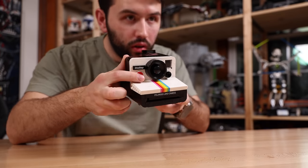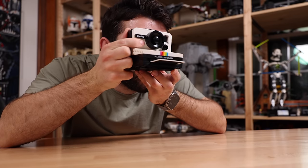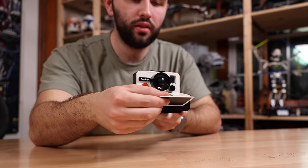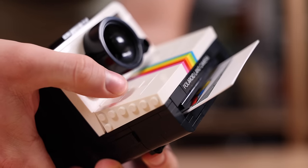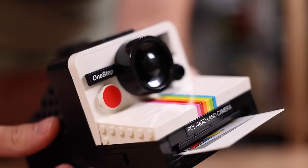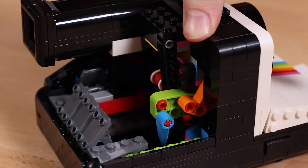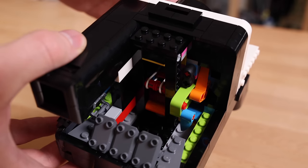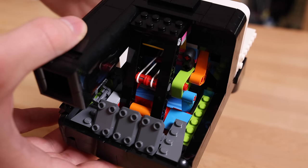And then we get to the highlight of the set, which is the functionality: you can indeed take a picture and the actual Polaroid photo comes out. You can take any of the three photos included with this set, insert it into the camera, and it fully functions with the shutter button — which is pretty awesome. As a big diehard camera enthusiast, seeing this work in real time with Lego pieces is quite an achievement, and props to the Lego design team for figuring that out.